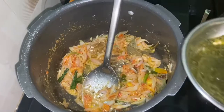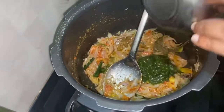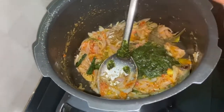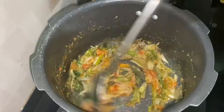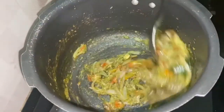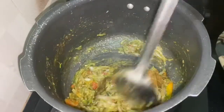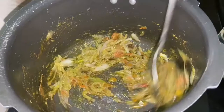Now let's put the paste in the pot. Let's put in water until the water is here. Now we can put in the water.